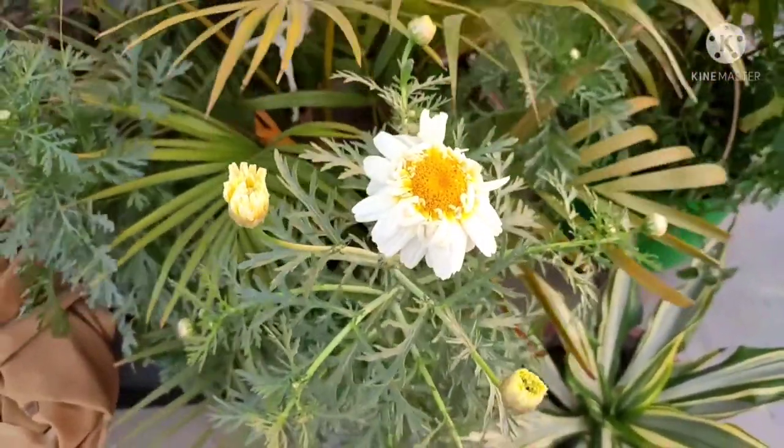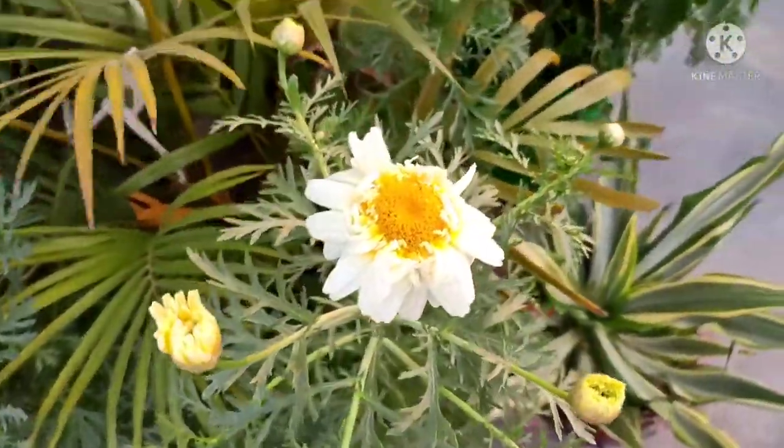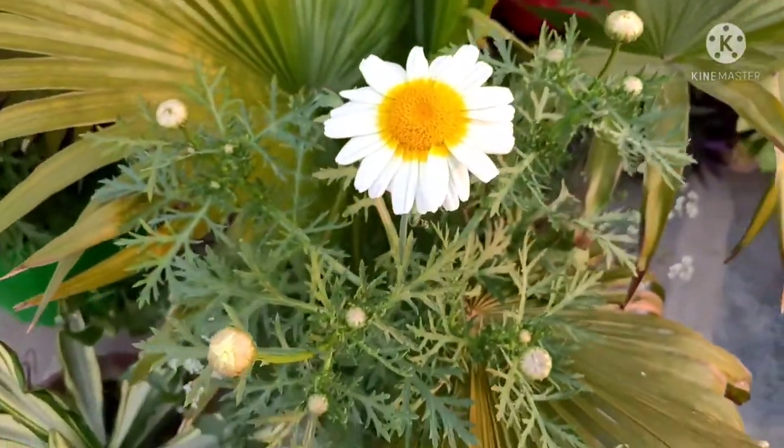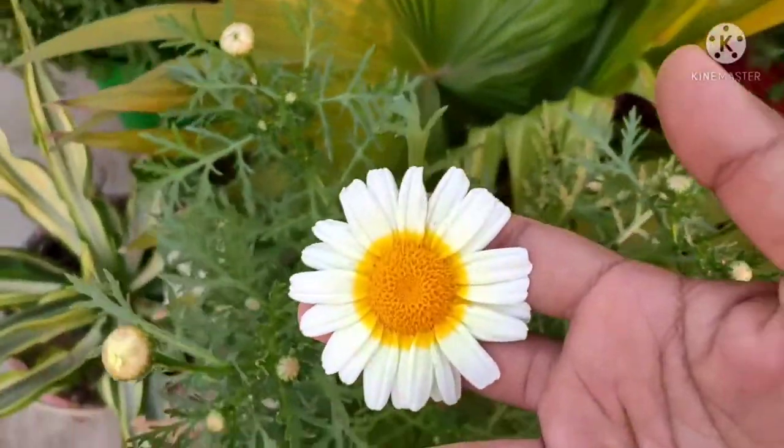Hello everyone, this is Avinash Mishra and you are watching my gardening YouTube channel, Wow Gardening. Today I am going to tell you about what this plant is — it is a daisy. I have made a video on common daisy.